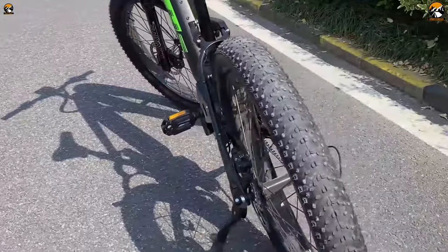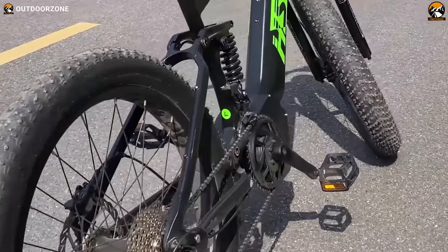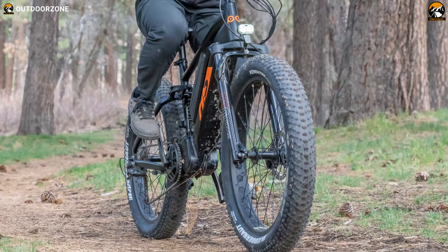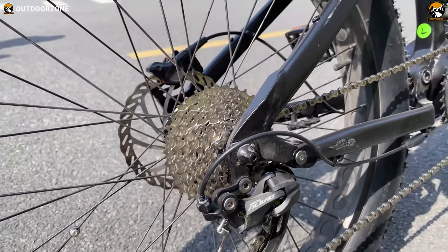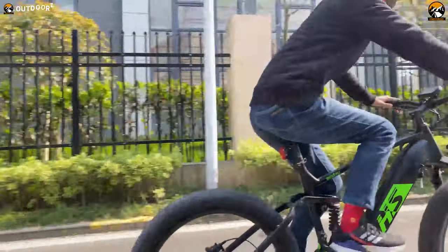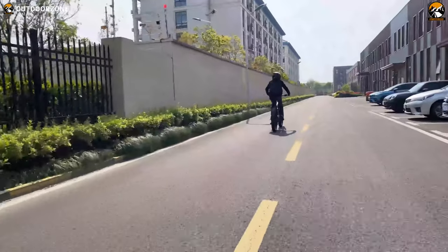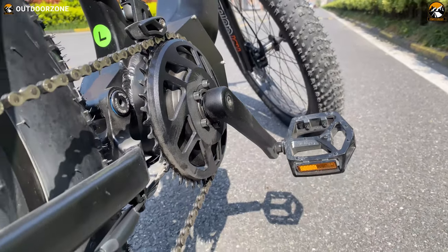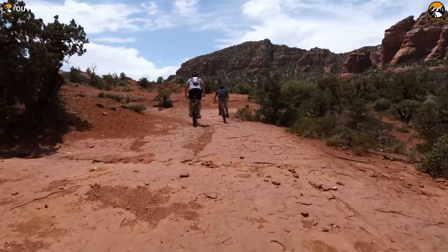These 26-inch wheels come with 4-inch wide Kenda Crusade fat tires, providing ample grip and unmatched traction from muddy hills to sandy beaches. Component-wise, it features Shimano 11-34T gearing and a Shimano Olivio 9-speed gear system, which provided an optimum gear-shifting experience even on the most rugged trails. Combined with a 170-millimeter alloy forged crank, a 42T sprocket, and nylon pedals, we got a smooth and effortless pedaling experience.